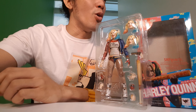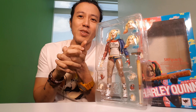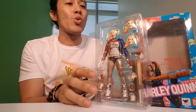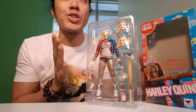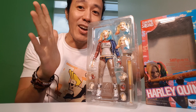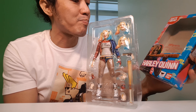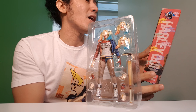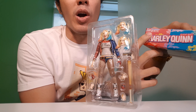Alright! Good afternoon ladies and gentlemen, and welcome to Trello Starscream. For today's review of the day, it's going to be Harlequin of Suicide Squad. This is a figure from Bandai — it's a SHF Figure Arts.